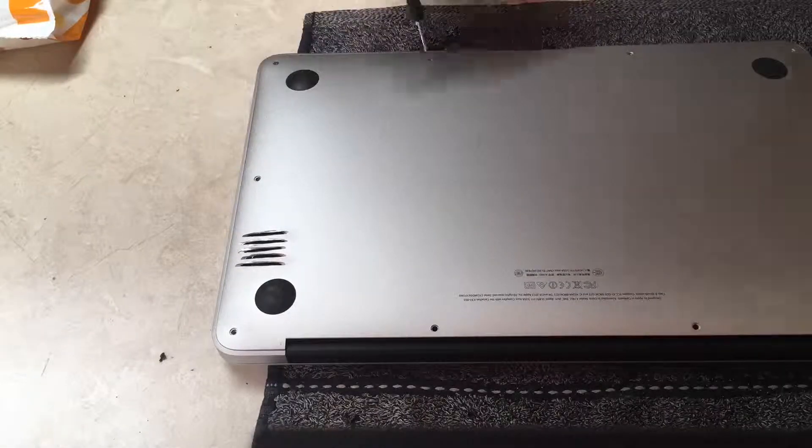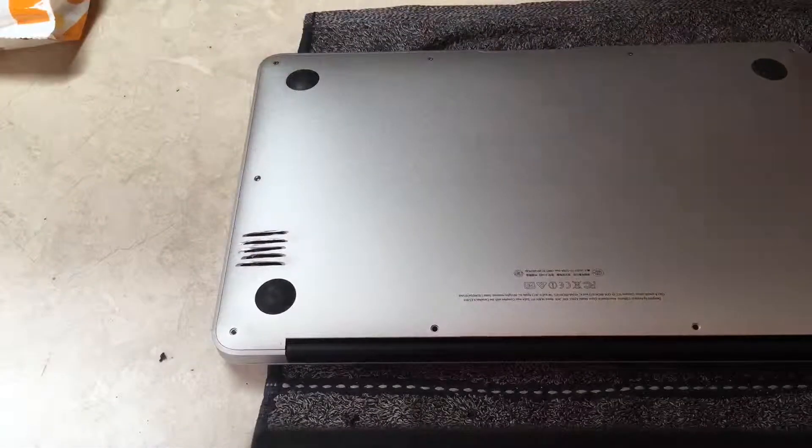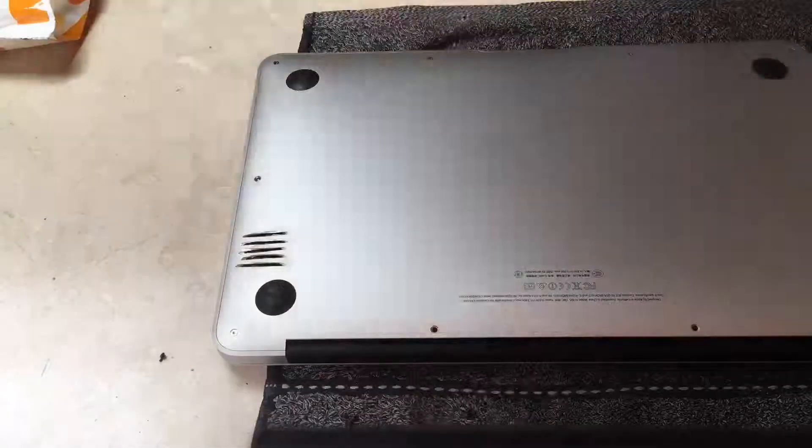Now put the cover back on and screw the screws back in. This is the final product.